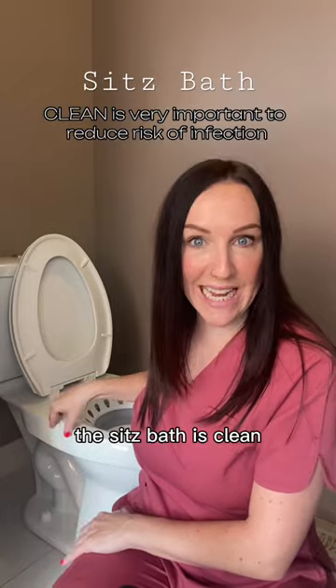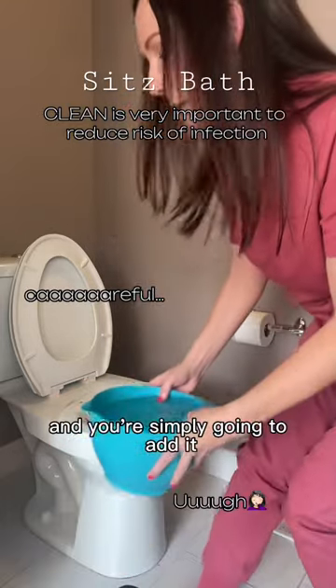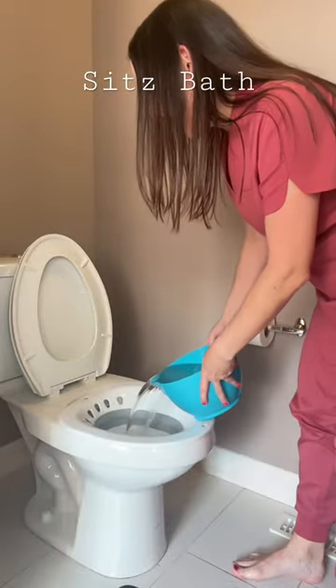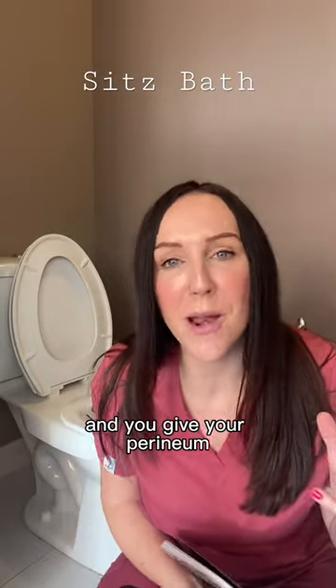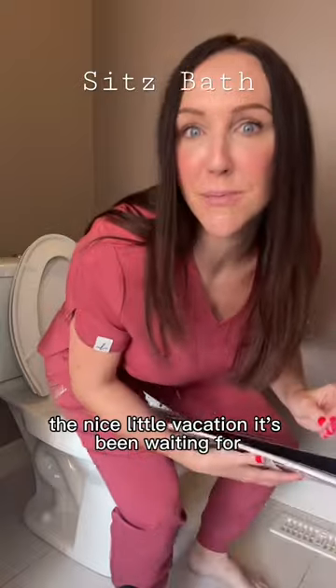The sitz bath is clean, now you're gonna take your water and you're simply going to add it, and then you simply take your favorite book or scroll through your phone and give your perineum the nice little vacation it's been waiting for.